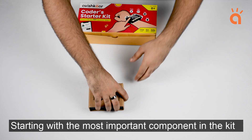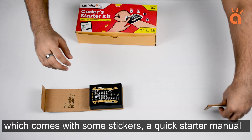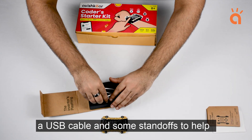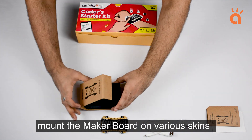Starting with the most important component in the kit — the fully programmable MakerBoard, which comes with some stickers, a quick starter manual, a USB cable, and some standoffs to help mount the MakerBoard on various skins.